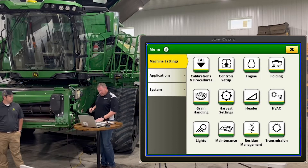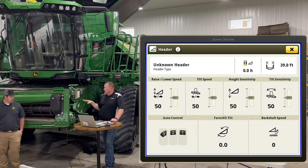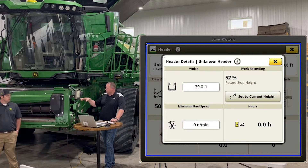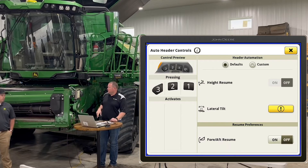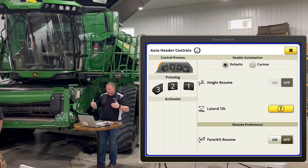For header setup, go to machine settings and touch on the header — it pulls up the whole screen. Obviously it doesn't know what header we're hooked to right now, but you can change your widths and everything up there. You can touch the top bar to change your record stops and start height right there. The one, two, three buttons have been around since about the 50 or 60 series. Click on one and more options come up — a lot of guys don't realize you can automate the reel with buttons one and two for your heads.